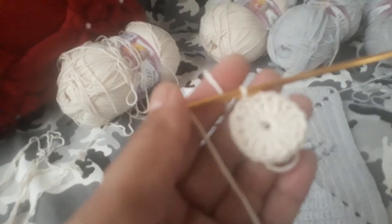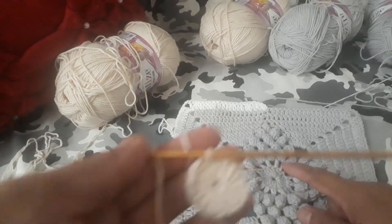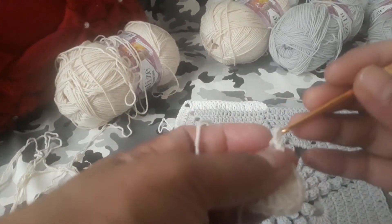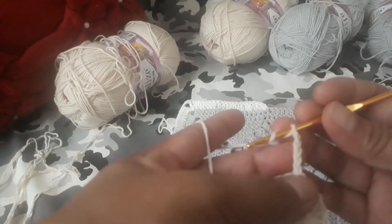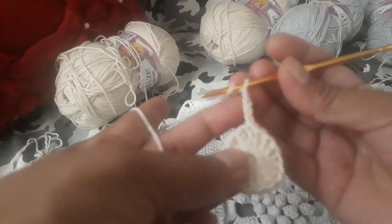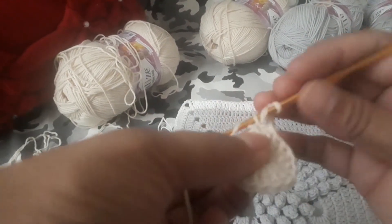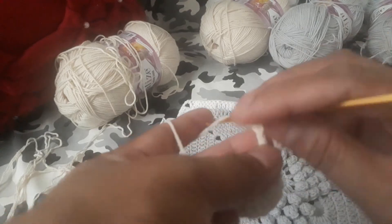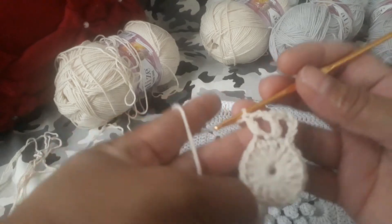Now let's go into the second step. Chain three — one, two, three — plus chain two — one, two — that will be the loop. The double crochet will be one, two, three, and chain two, so we have chain five here. Onto the next stitch you will make a double crochet, and the repeat will be one, two, chain two, and double crochet onto the next.